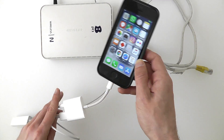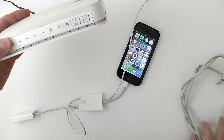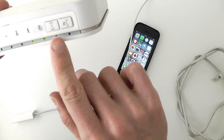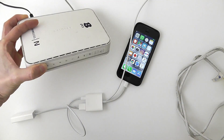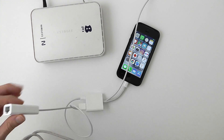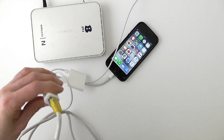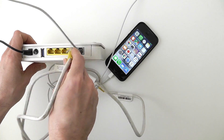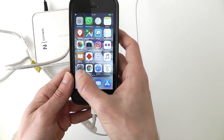Before I connect this Ethernet cable, I just want to show you that the Wi-Fi is off, so we have no Wi-Fi here — it's only cable. So I connect the cable from the router to the adapter. It's very similar to how you connect any computer, actually.